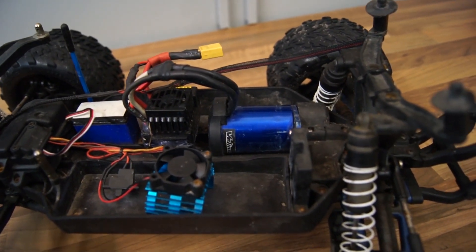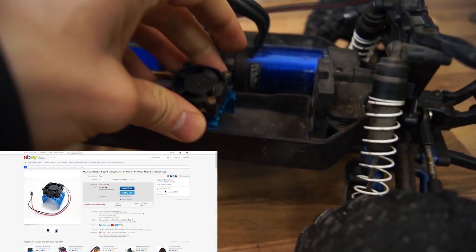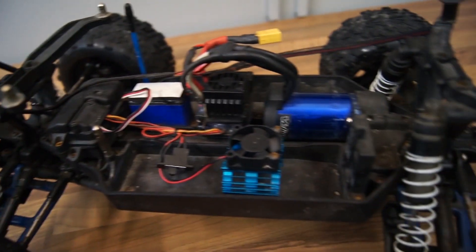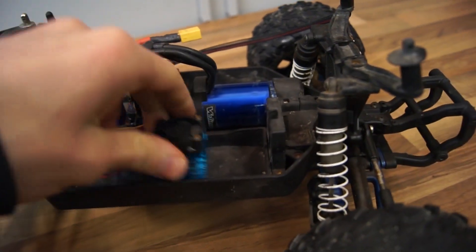So what I did — I went to eBay and bought this heatsink with a 5 volt fan unit that connects to your receiver. It's super simple to install.